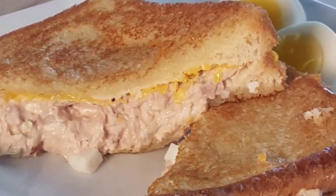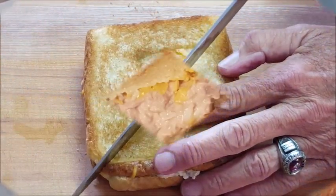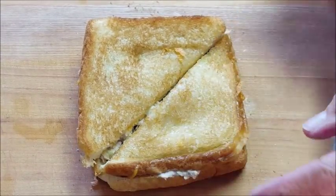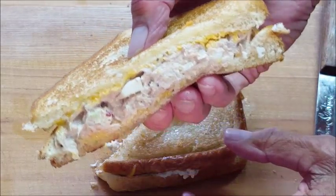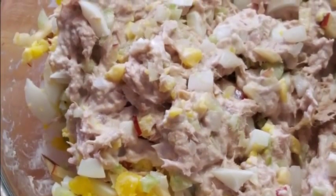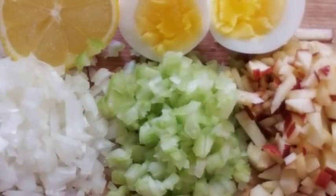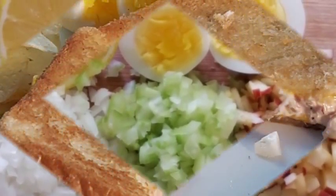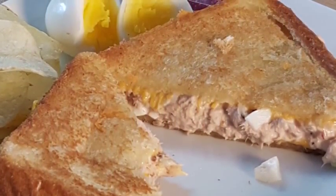Thanks for stopping by today. Tuna melt sandwiches — I grew up eating tuna fish sandwiches and occasionally would make these tuna melts. Normally I wouldn't put cheese on a tuna fish sandwich, but for a tuna melt it really gives it a great flavor. You just need some chunk light tuna and throw in some other goodies like onion, celery, apple, some eggs, and some lemon juice — a real tasty sandwich for lunch or dinner.